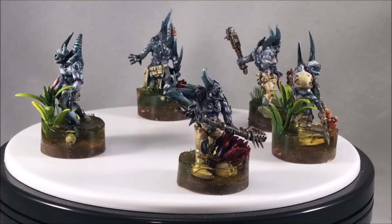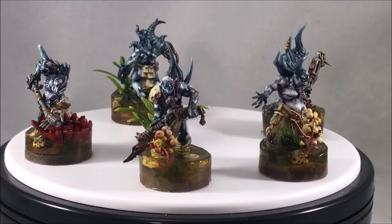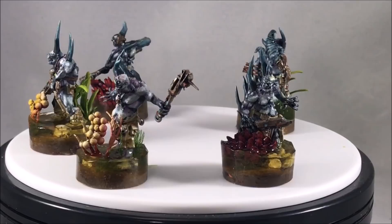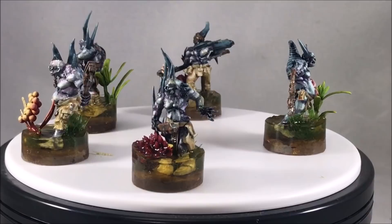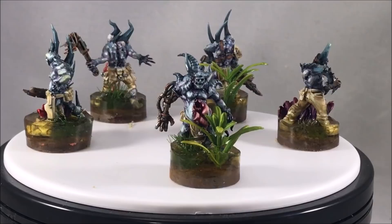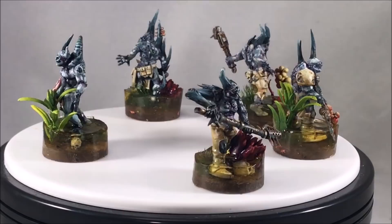I'm definitely going to explore using this method for other armies. I've always wanted to make a Viking force for Saga where the Vikings are wading through high tide to pillage folks on the banks — I think that would be a nice thematic basing method. Seeing that you really can make decent looking water bases for 25mm to 32mm bases gives me confidence to try it. I hope you gained something from this video — give two-part resins a shot for simulating water. I really don't think anything on the market makes as realistic water effects. If you enjoyed this, please hit like and subscribe, and I'll see you soon.